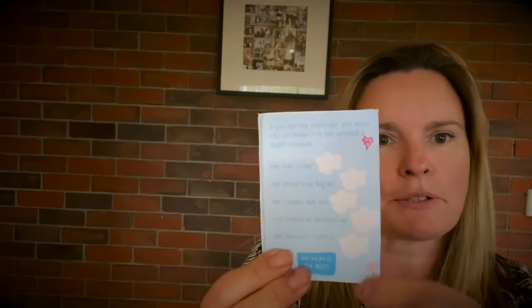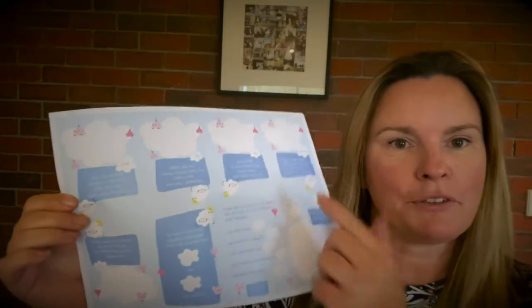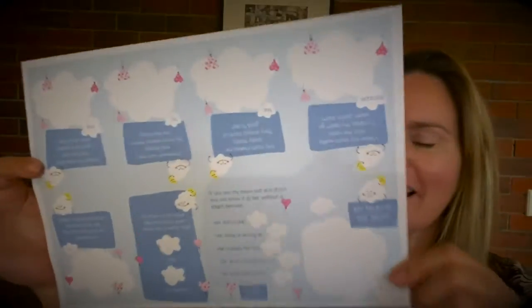On the back you can write special things about how you would know that it's your mum if you saw her out and about. You'll start with a piece of paper like this — you can write all your individual things on there and draw some pictures. You might need some help, and then once you've finished you're going to fold it up.